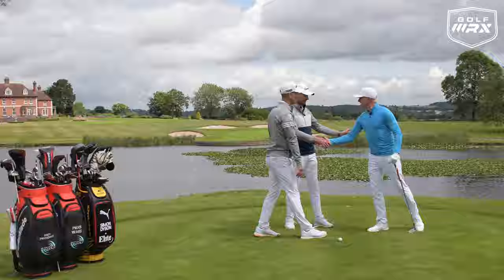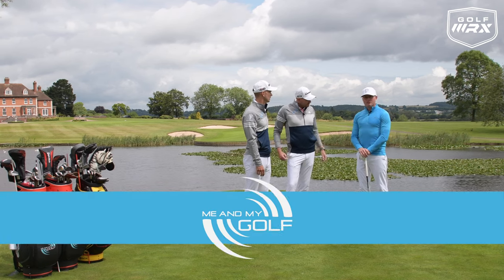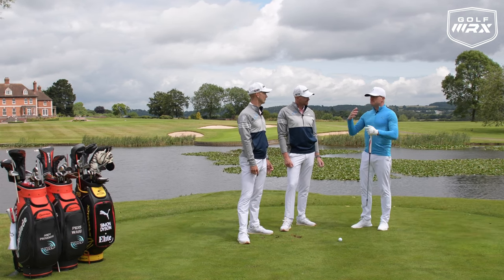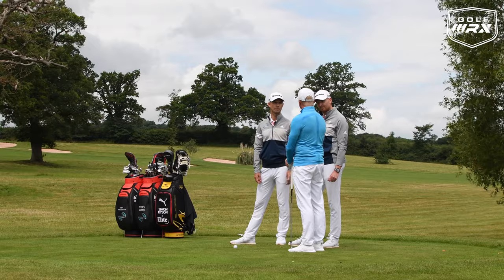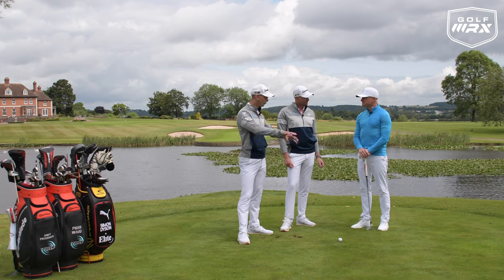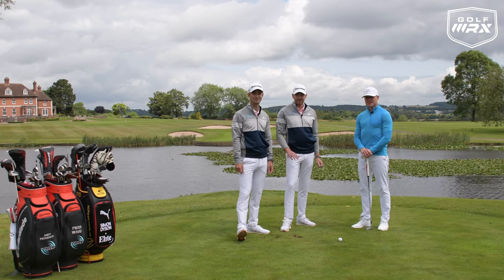Brilliant — guys, hope you enjoyed that. Simon, thank you so much. I know you're making that transition into coaching full time — where can guys find more about you? I've got a website: elitegolfperformance.co.uk — it gives a rundown of what I do. I'm doing the fitness side, the transition from the gym straight to the driving range, getting them warmed up properly, improving movement limitations, and helping them perform better overall. We'll put all the links in the description — make sure you follow Simon on social media, and thanks for watching!